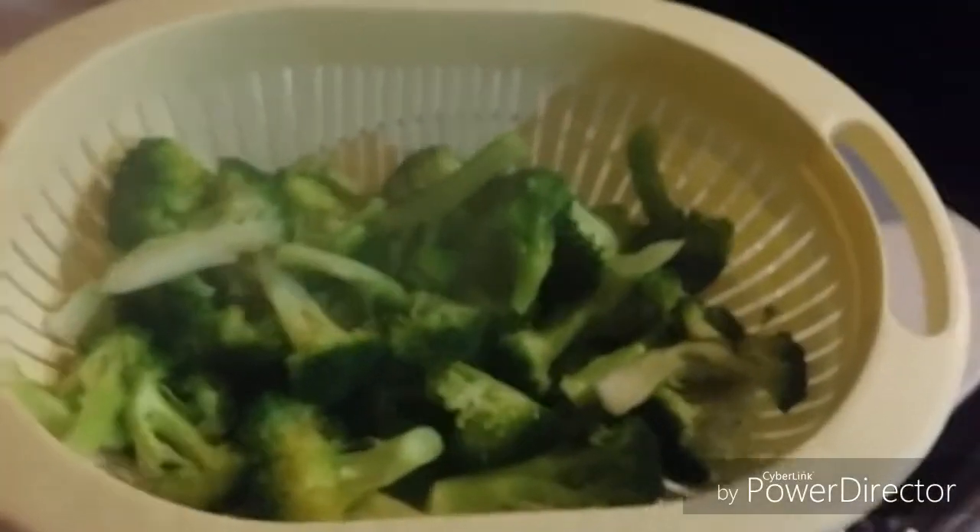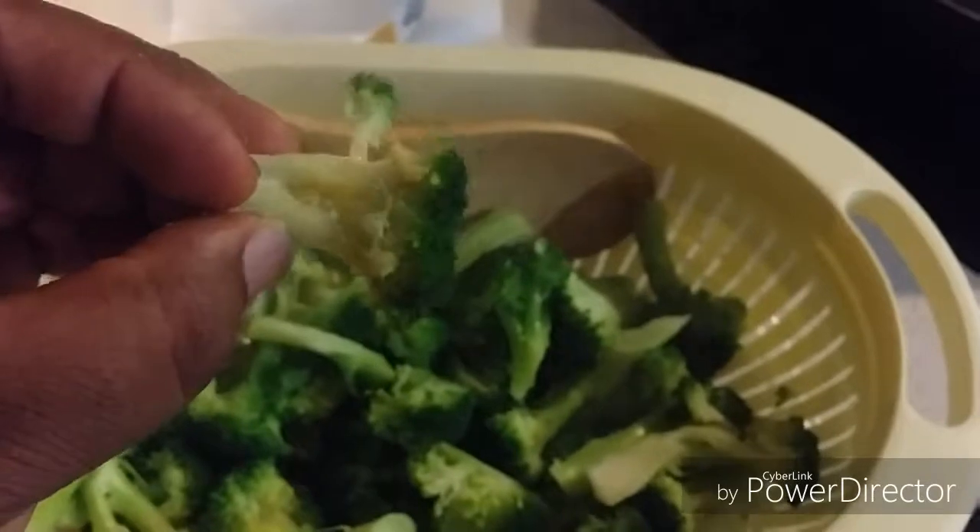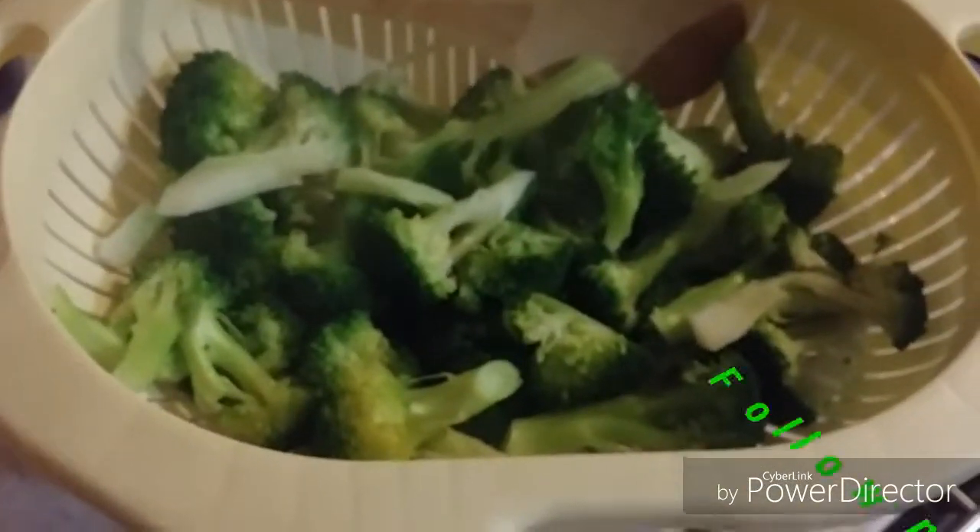Okay everybody, we're back to the show. Our broccoli is nice and done and blanched — see that? See the color of it? That's what Chef Brent is looking for. You don't want to cook it for too long or it comes out mushy and soft. We don't want that. Our next step is cooking our chicken.